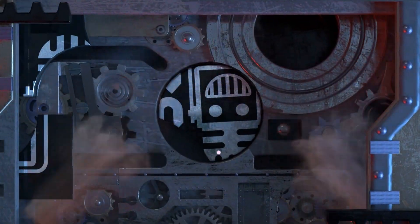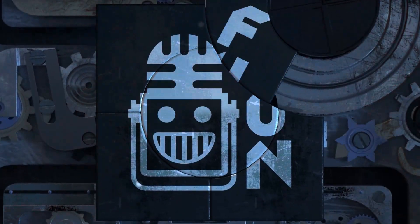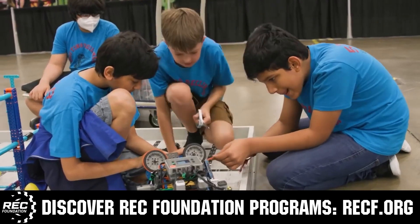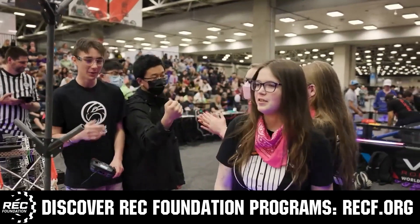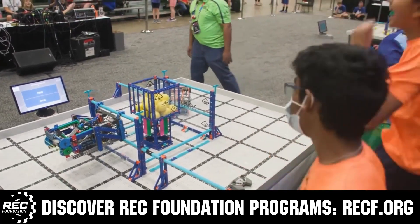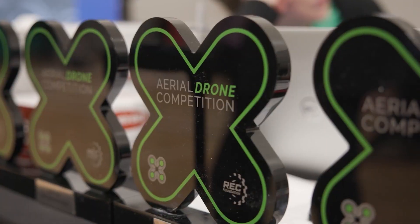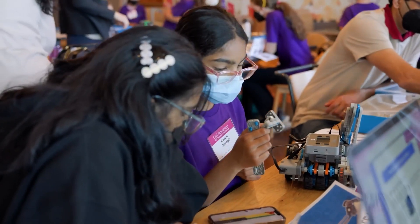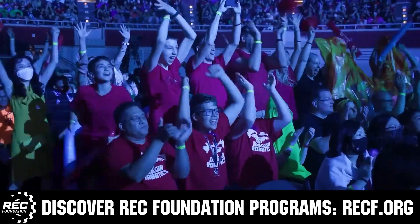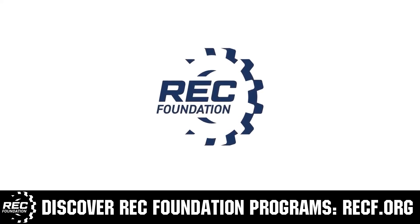This video on Fun is brought to you by viewers like you and also in partnership with the following. The Robotics Education and Competition Foundation provides fantastic programs for students from elementary school all the way through college. These include VEX, Aerial Drone Competition, Online Challenges, JROTC, Thrill Powered, Scholarships, Certifications and so much more. To discover these exciting opportunities, visit RECF.org and get connected.